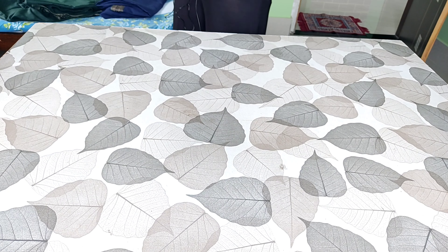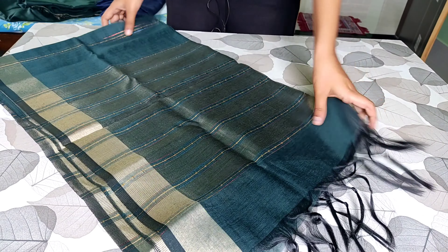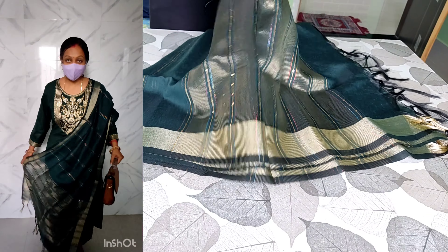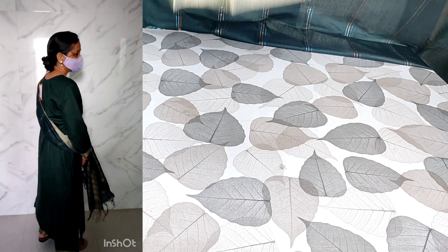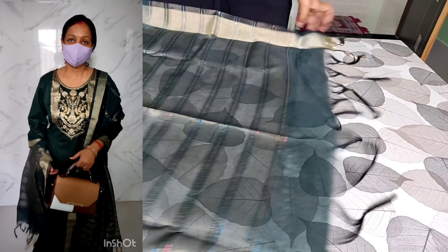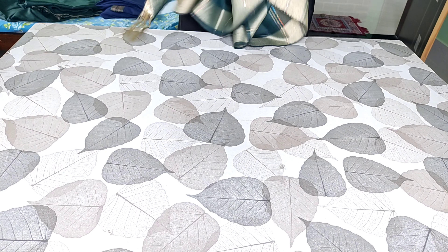Now we come to the top portion. The top is quite beautiful. They have a little bit of embellishment and stone-like work — it's not stone, it is mainly sitara work. It is very beautiful; they have done the sitara work all over the top and tassels are also provided. This is a beautiful and good affordable option.